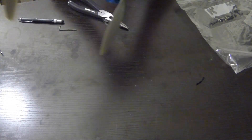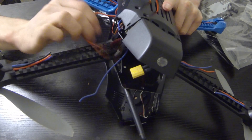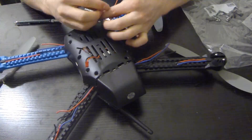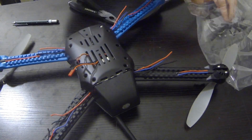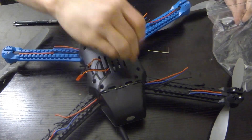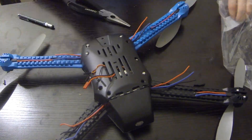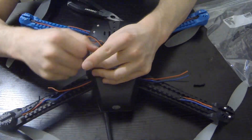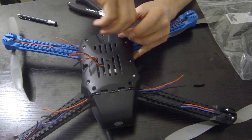Flip it back over and make sure the ESC wires are properly going underneath the copter arm. Put all the same screws back in the holes on the bottom, and once we're done with that everything's closed up nice and tight.